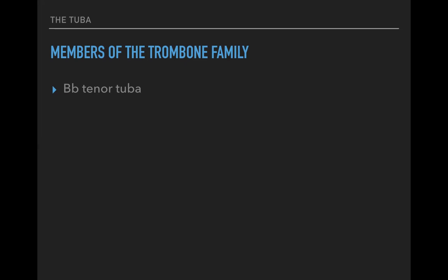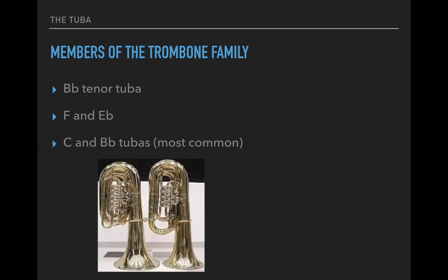When we talk about the tuba, we're often talking about the B-flat tenor tuba, F and E-flat, and the C and B-flat tubas — these are the most common. Do you need to know all these different tubas? No. You need to know the basic range, the dynamic contour, and the instrumentalists will be reading in a different key. Their fingerings will be different, but they will be reading off the same sheet music, so you don't have to do anything different to alter what's on the page. This is the good news.